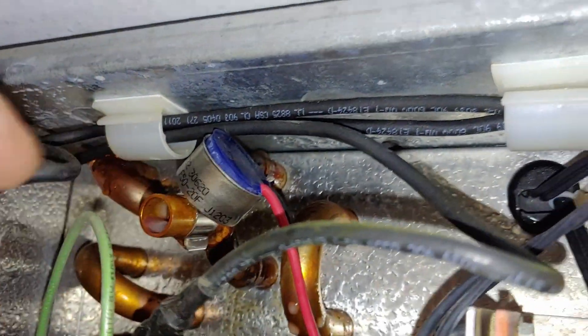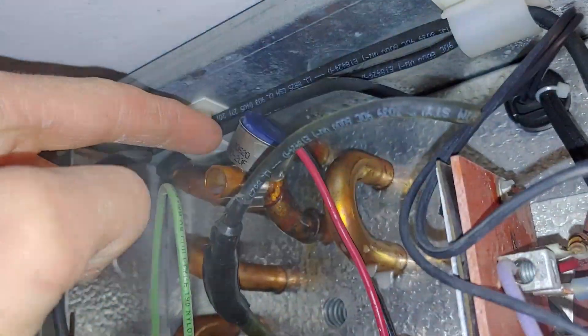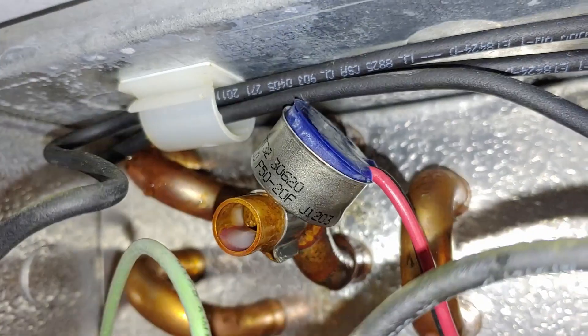That is done by this little switch up here. There's a red wire going from the end terminal over into our defrost termination switch, and then a black wire coming out going to the X terminal. Pretty much if you see these things swelled like this one is right here, it means that they're bad.